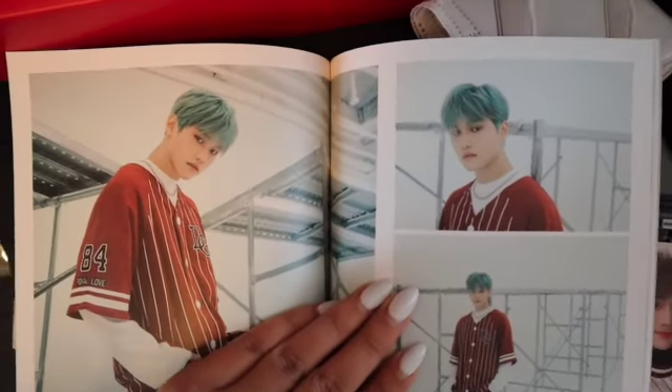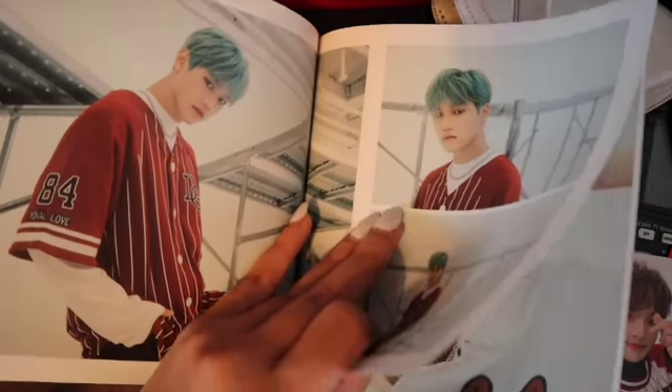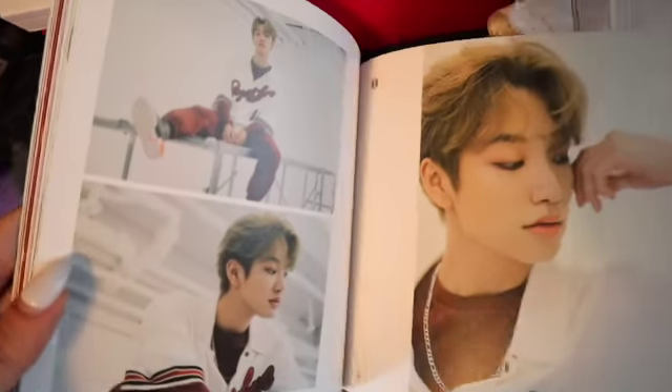This is kind of a really unprofessional way of unboxing, but it is what it is — I'm sorry.